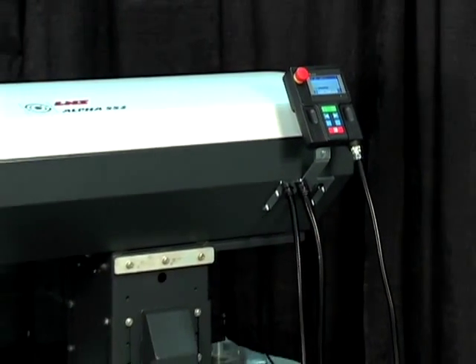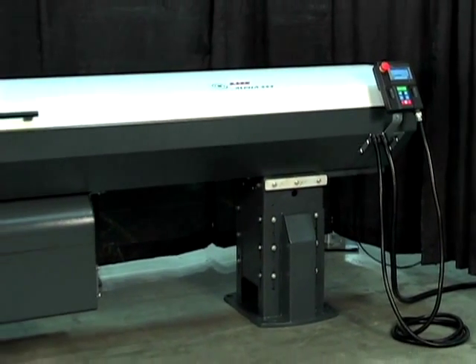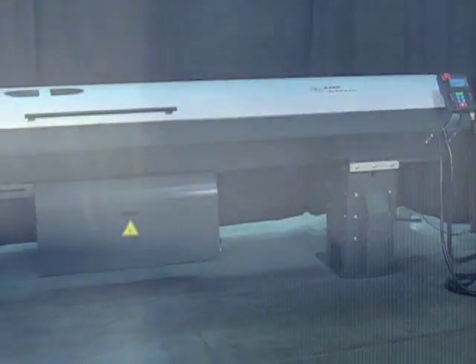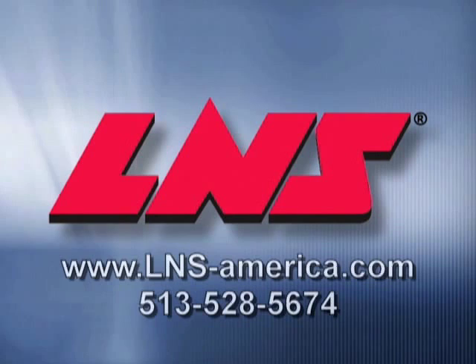To learn more about how the Alpha 538 and Alpha 552 can help improve your productivity and profitability, contact LNS today. LNS, your one-stop shop.